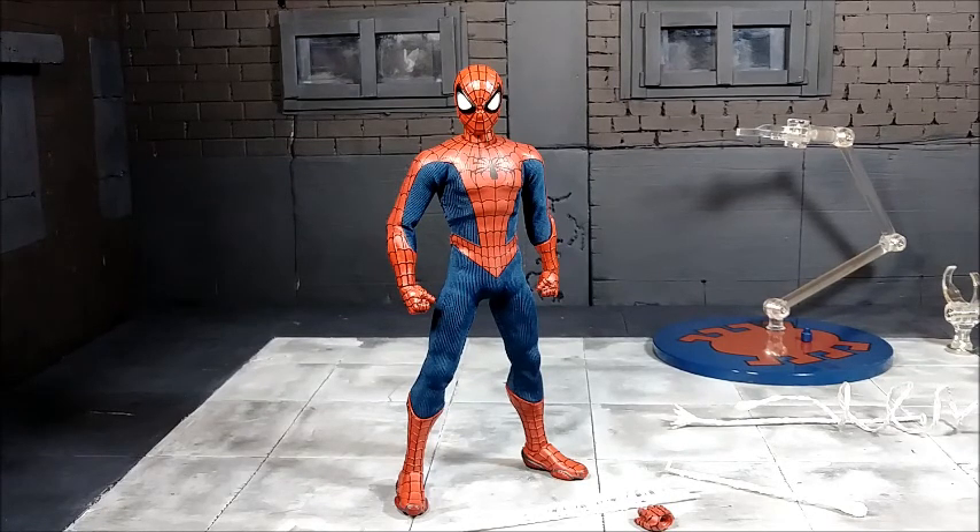This is a really excellent Spider-Man figure. I wouldn't say it's the best one yet because there are some things to note on how it could have been better, but it's definitely in the top three.